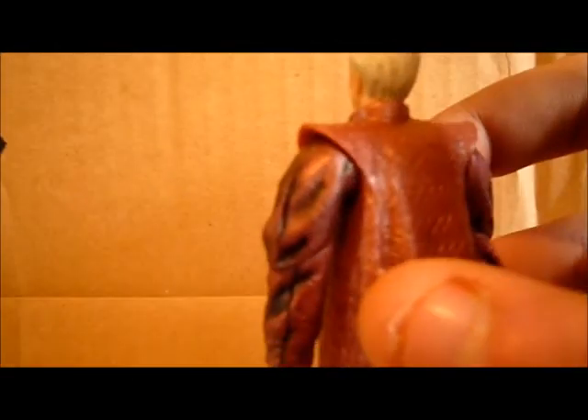I think this is a great Palpatine figure. The detail on his cloak is pretty nice — I like the cloak a lot. The detail on his hair is nice, and his face sculpt is pretty good. It looks a lot like the actor, I think.